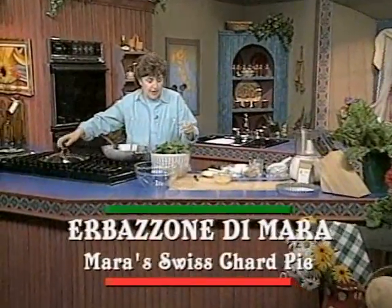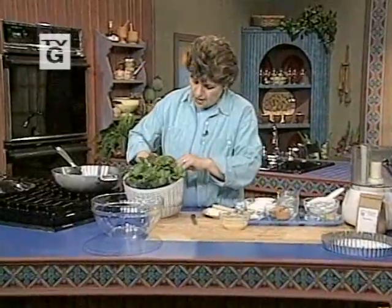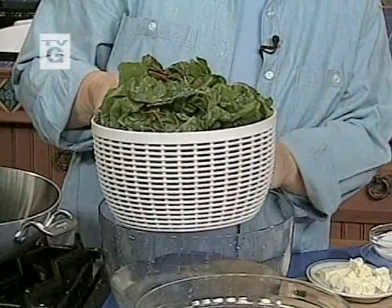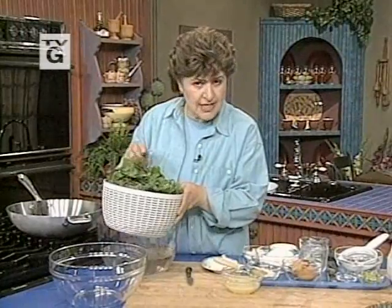Here's all that Swiss chard that I bought. You'll see how beautiful it is. All I did was put it in a colander and fill the bowl with water — that really helps to get any excess dirt off of Swiss chard, because it can be really dirty. And I took the stems off.